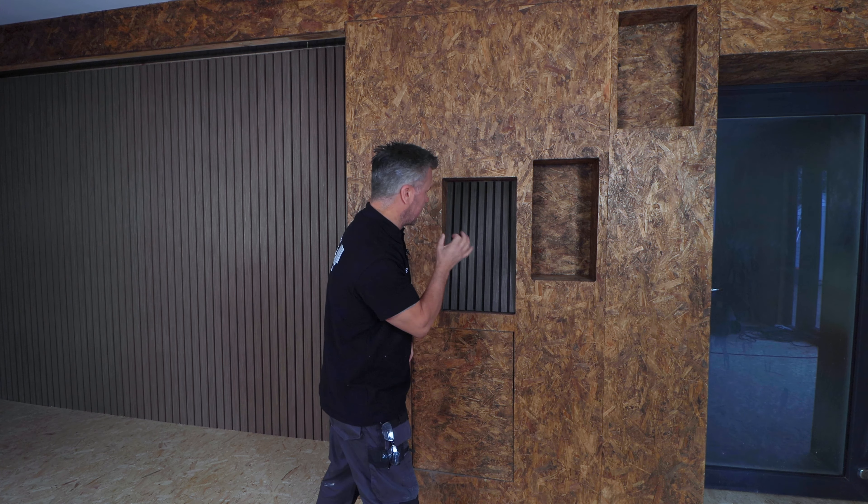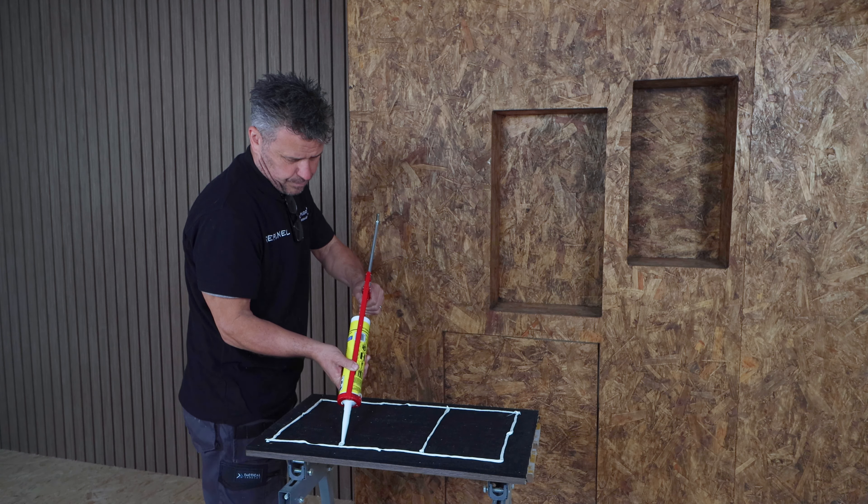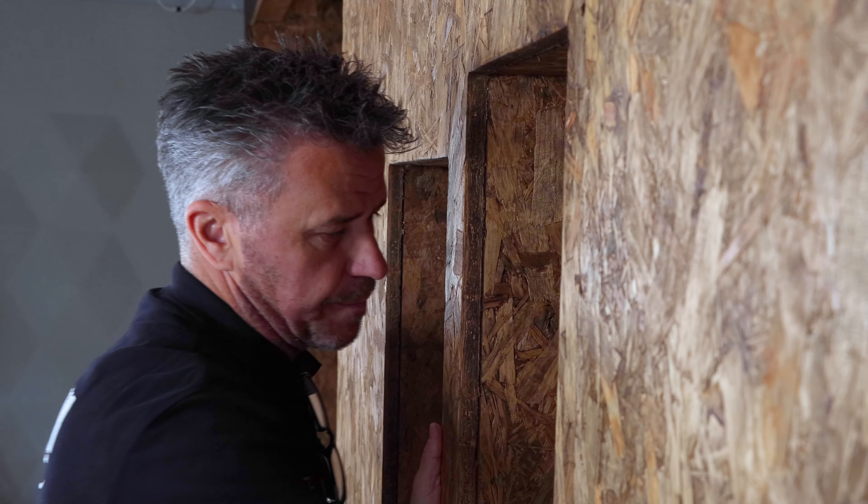I'm sure you'll agree, they look fantastic in there. Measure up and cut your offcuts down to size. Double check that they fit before you apply your adhesive. Then you can apply the adhesive on the back using a silicone gun. Place into position and press all four corners till it's flush against the back.